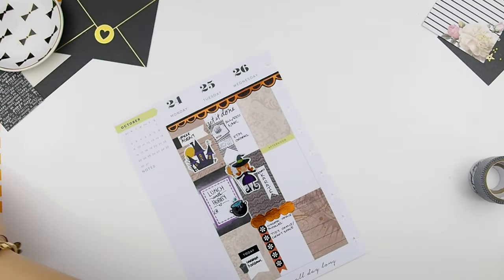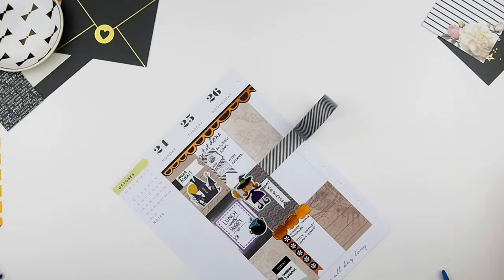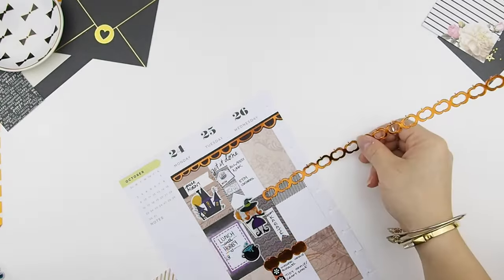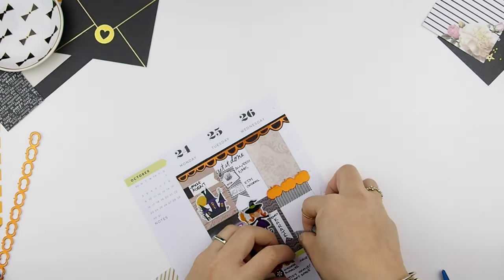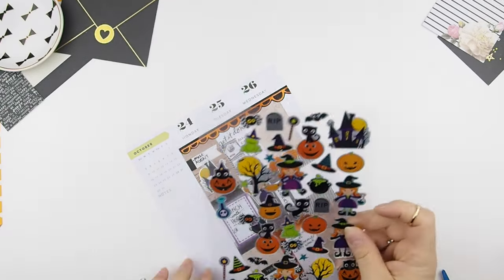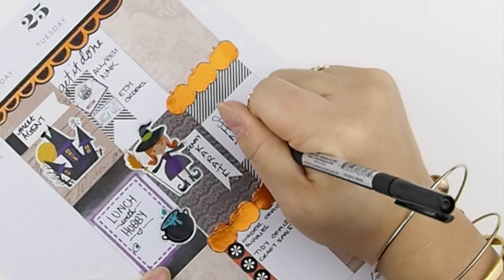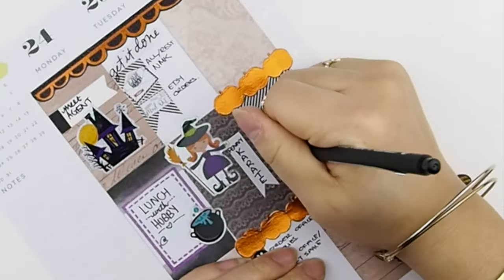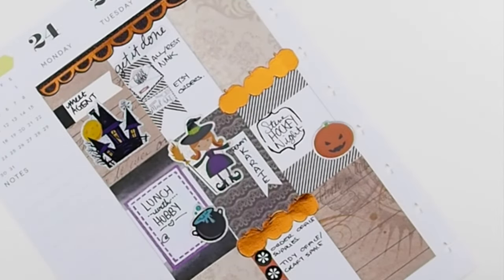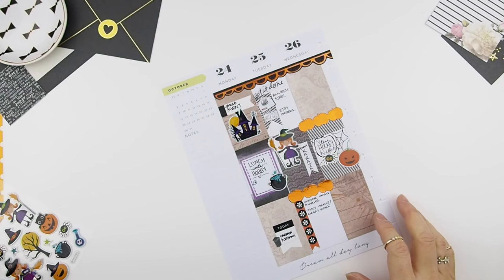On to Wednesday — I'm going to cover that header with some washi tape and also the washi border from the dollar store. It's my husband's hockey night and I figured I should decorate it with a spider, and I thought I could draw a spider web in that box. My camera just stopped recording, so sorry you guys didn't see me finish drawing the web, but it's there — I think that's the only thing you missed.